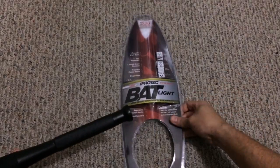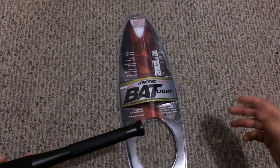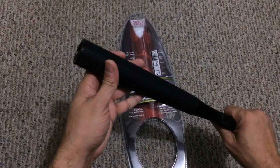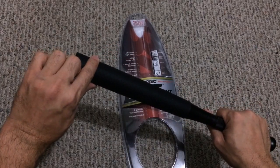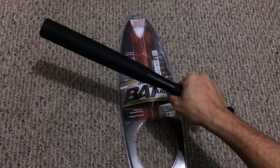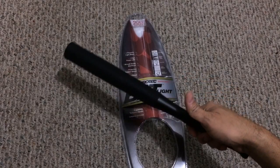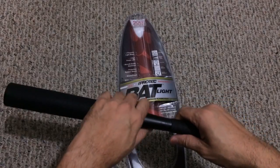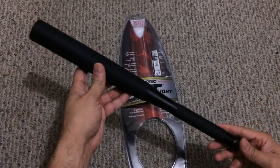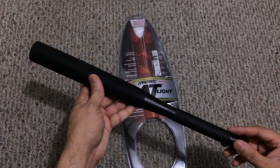This is the BatLite by Nebo in their iProtech line — 200 lumens, 16.5 inches long, aircraft grade aluminum, nice knurling, a rubber sleeve, water resistant and shock resistant. If you guys are looking for something that pulls double duty — or even if you do carry a firearm but just want a longer, thinner flashlight to keep in your vehicle or at home — this will definitely be a good addition. Let me know if you guys have any questions, thanks.